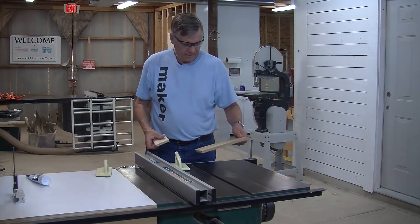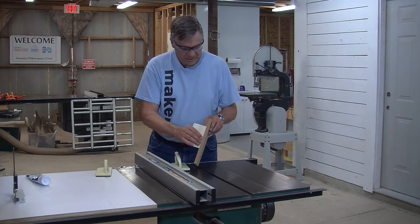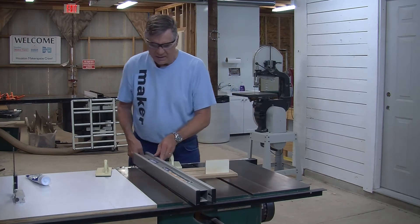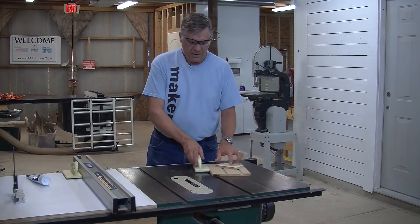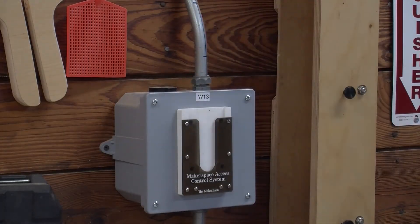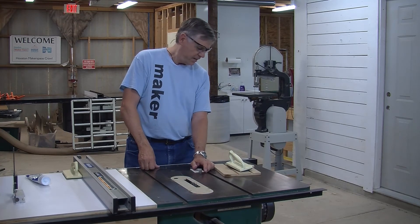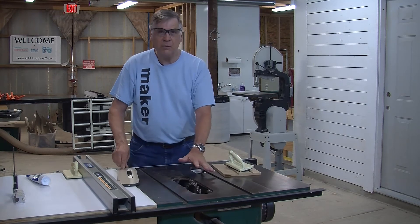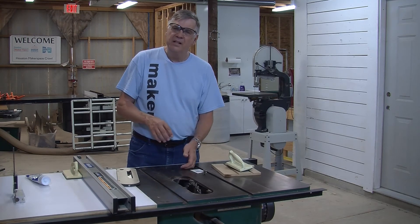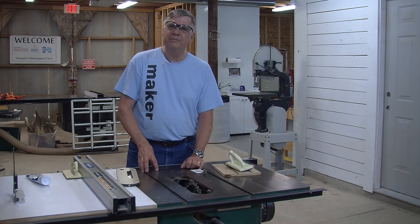Now we need to test it. Just the right amount of room for some glue — I'm happy with that. When you're done with the dado, make sure you remove your card for safety. Whenever your card is out of the card reader, the saw is shut down and it's safe. When you put the dado set away, make sure you rotate the chippers so no chipper teeth are sitting on top of the teeth below. And that's all there is to it — thanks a lot.